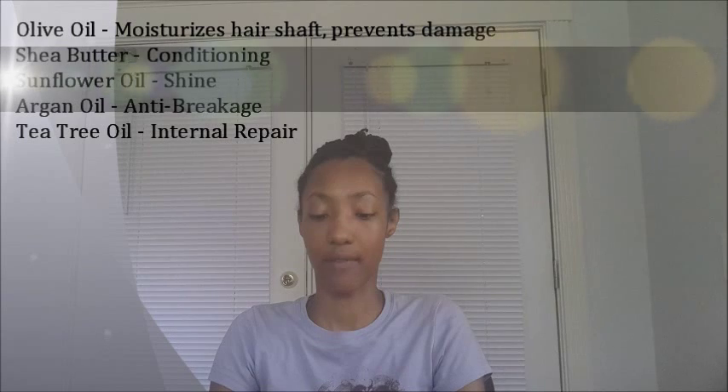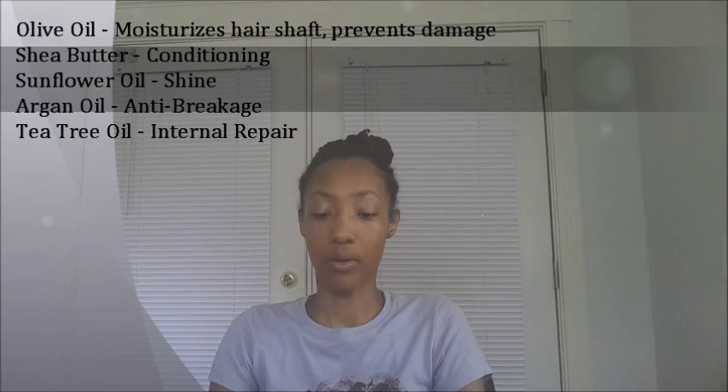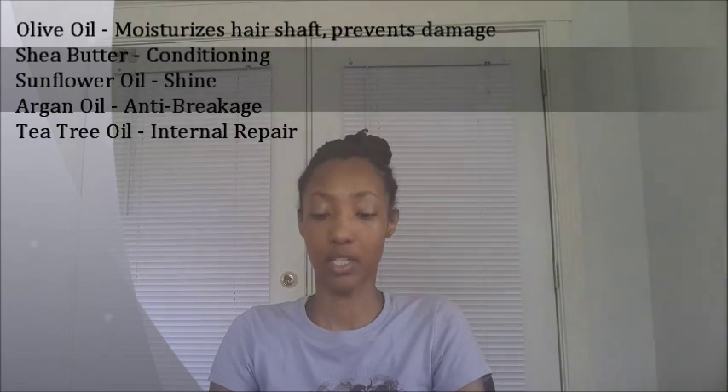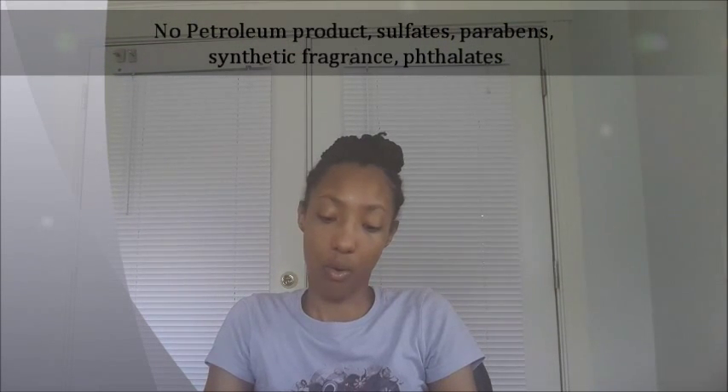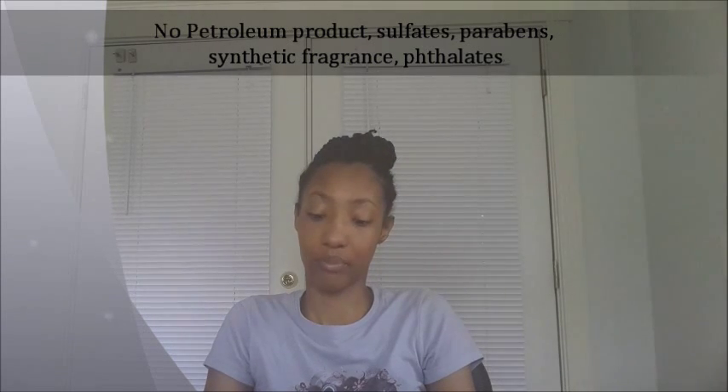Every product on the back says that OSAT has a 5-in-1 Natural Moisture Blend: Olive Oil for moisturizing the hair shaft and preventing damage, Shea Butter for conditioning, Sunflower Oil for shine, Argan Oil for anti-breakage, and Tea Tree Oil for internal repair. Just about every bottle says that, and there are no harsh chemicals — no sulfates, parabens, phosphates, synthetic fragrances, or phthalates. So none of that, and they don't have drying ingredients in them.